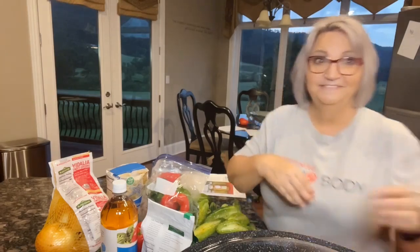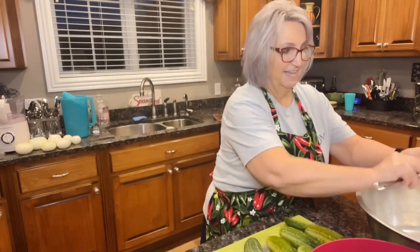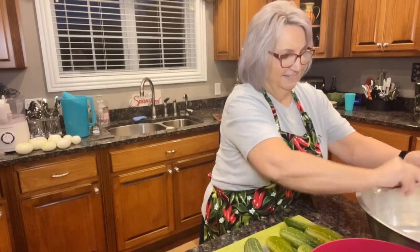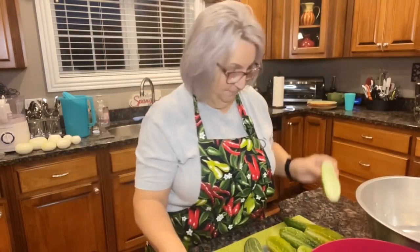I've got my cucumbers ready to chop. This recipe calls for eight to ten medium-sized cucumbers, but I'm doubling the recipe, so I'm starting with eight. I'm going to cut them in half, then scoop out the insides and seeds with a spoon — that leaves me with a little cucumber boat. I'll go ahead and do all my cucumbers like this.